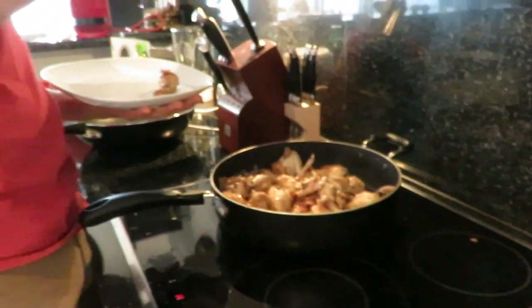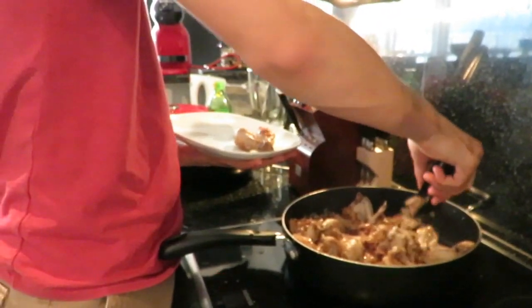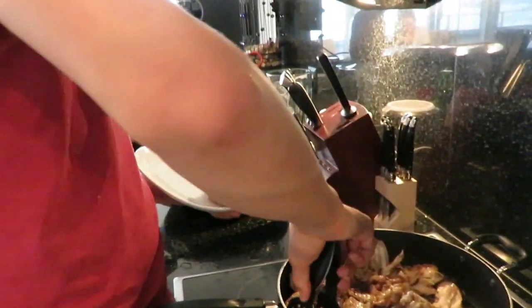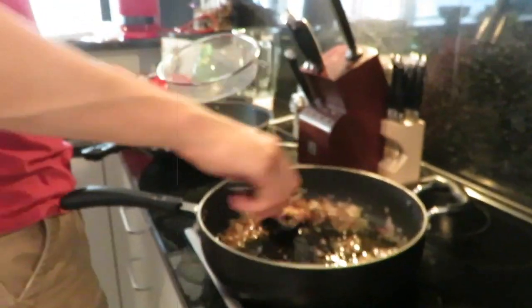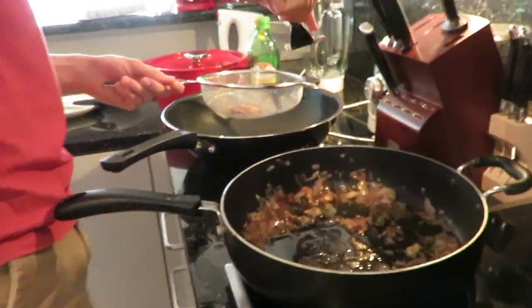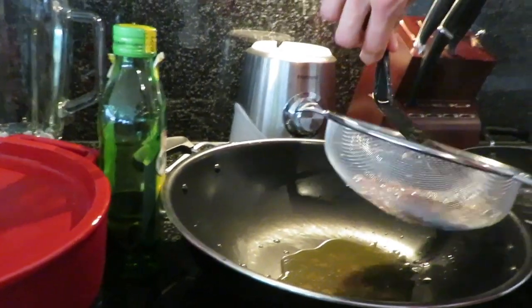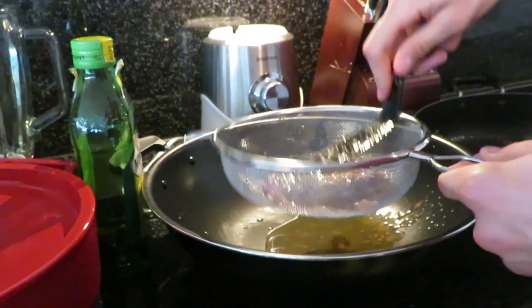Once the chicken is cooked, take it out and put it on a plate. Don't use a paper towel because we are going to put the chicken back in with the tomatoes and mushrooms — you want them to absorb the juices and be flavorful. Now take your fried onions and put them on a strainer. Strain the juices from the onion by pushing down hard with a spatula. Do this until about two to three tablespoons of juices are in the frying pan.